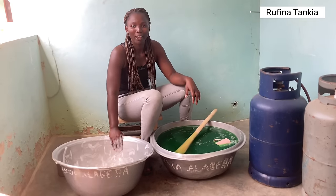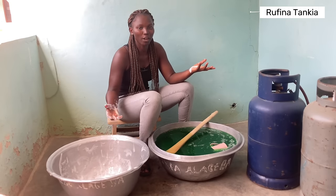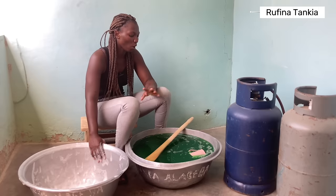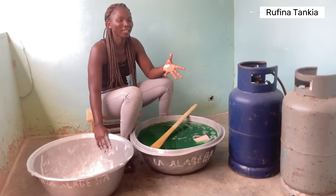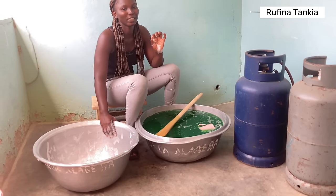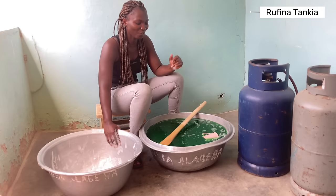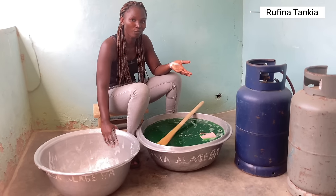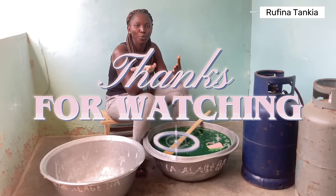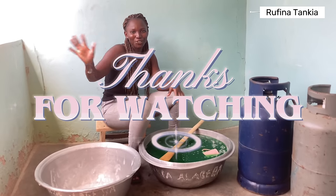If you're a parent out there, please share this video with your children, your nieces, your nephews, all the children in your house, so that they get to learn how to make liquid soap — it will go a long way to help the entire household because making liquid soap is way cheaper than buying the already made one. Please subscribe to my channel, like the video, and leave your comment. I'll see you all in my next video, which will be on how to make shower gel for bathing. Bye bye!